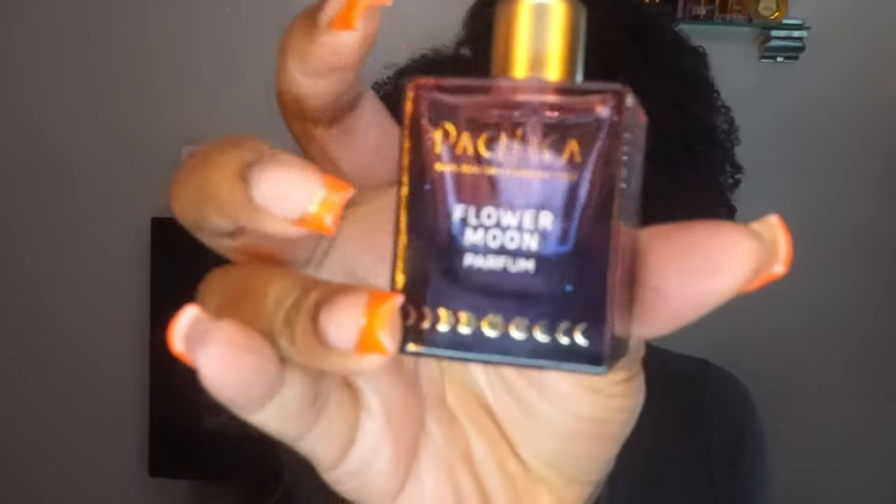I have Pacifica Flower Moon. This one is empty, y'all. I don't want it anymore. For whatever reason, the past month I've been trying to wear this and it nauseates me. And I used to love this. I can't wear it anymore.